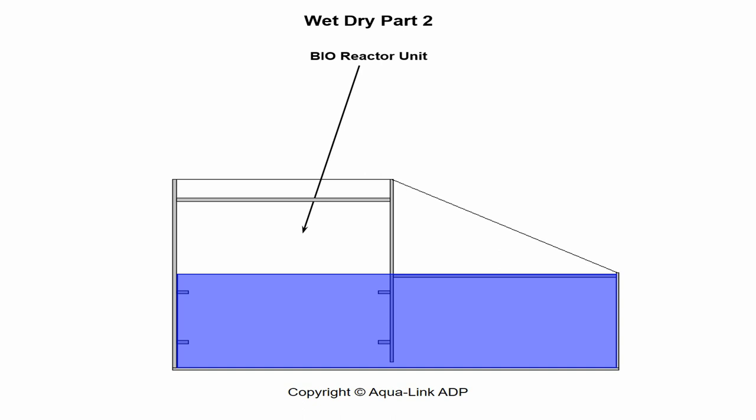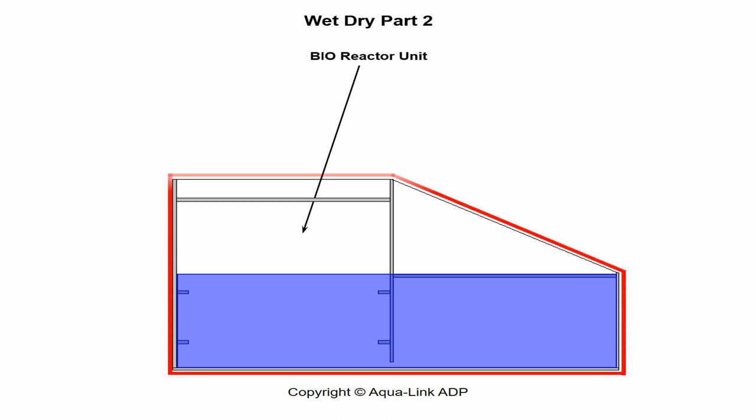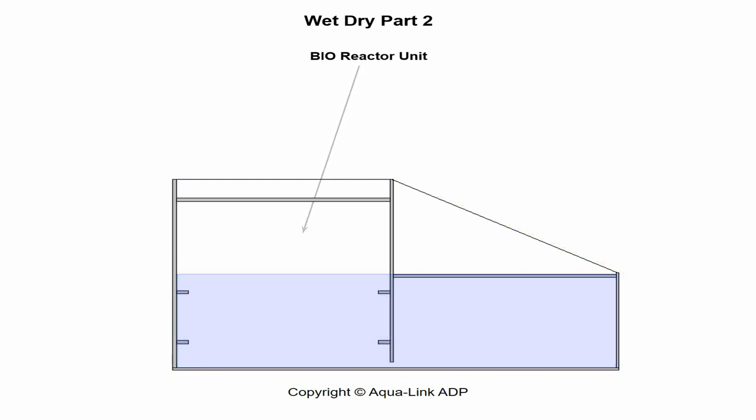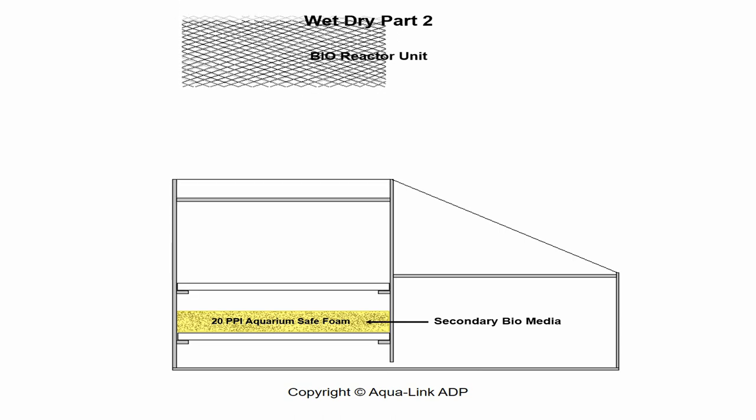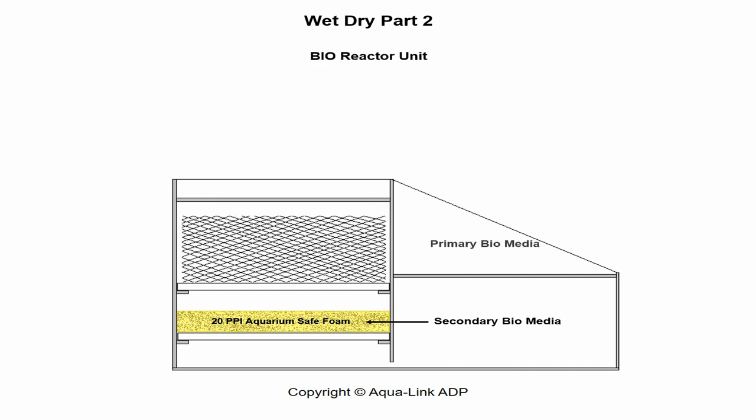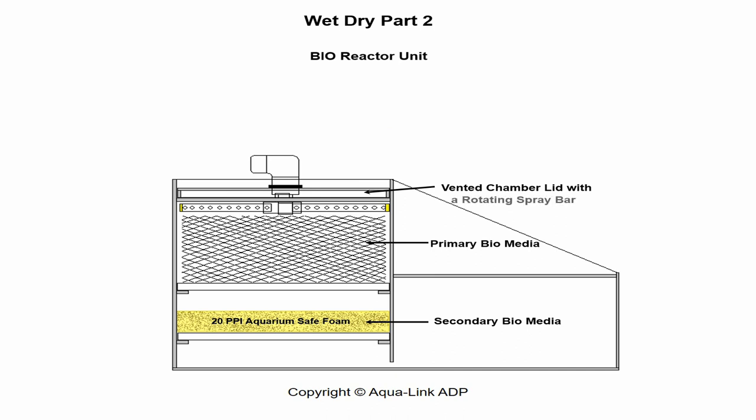The dimensions should fit and maximize the usable space available in the aquarium stand it is rated for. The shape should allow easy access to all compartments, especially the sump. This includes peripheral components like ion exchange canisters, protein skimmers, etc. The inserts consist of a lower tray durable enough to support a secondary biomedia substrate, an upper tray durable enough to support a primary biomedia substrate, and a chamber lid vented for air circulation with an effective form of water distribution, preferably a rotating sprayer bar.